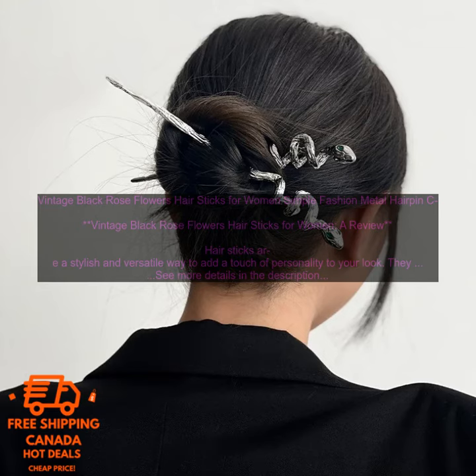Hair sticks are a stylish and versatile way to add a touch of personality to your look. They can be worn in a variety of ways, from a simple updo to a more elaborate braid. And with so many different styles to choose from, you're sure to find one that fits your taste.